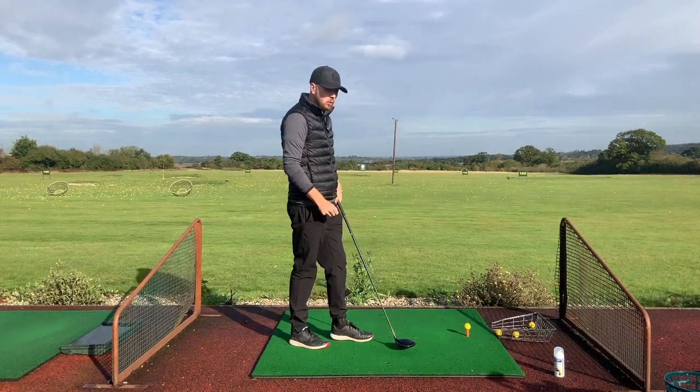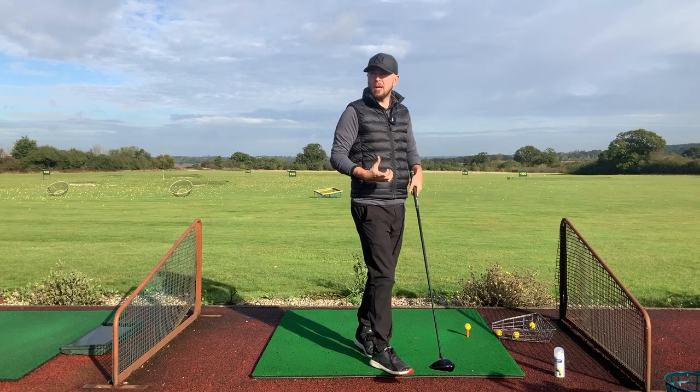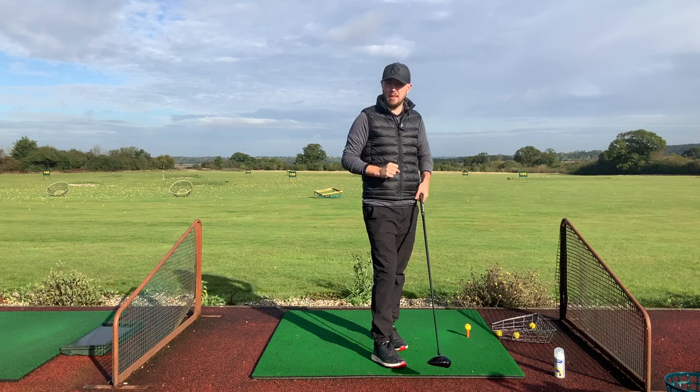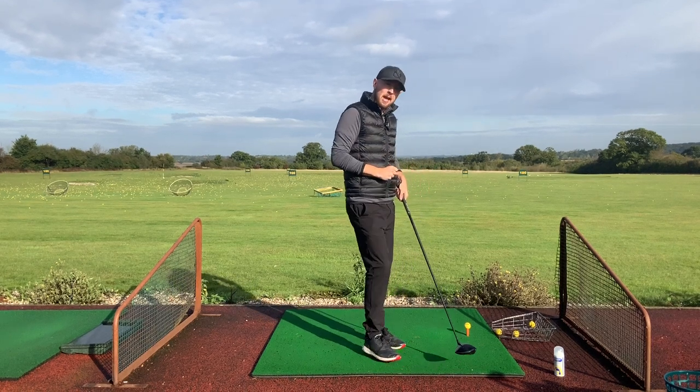Making sure your club face is square, and most importantly, we're going to make sure the club face is square on the takeaway — that first move off the ball. Because if it's not square there, we're going to have to make compensations in our golf swing.